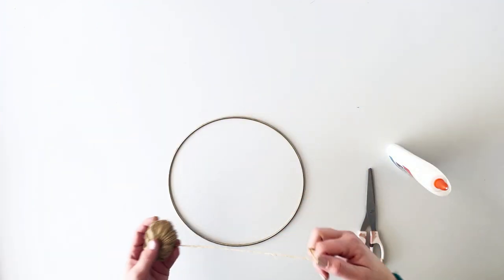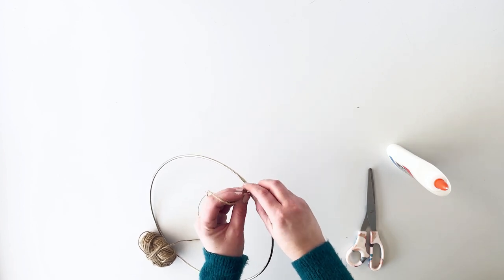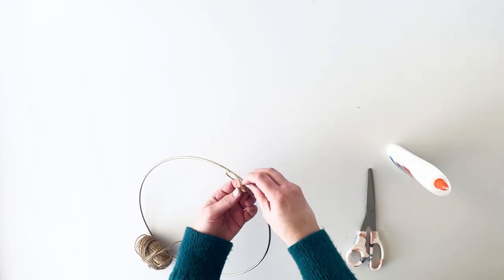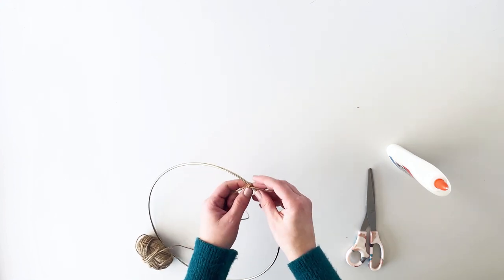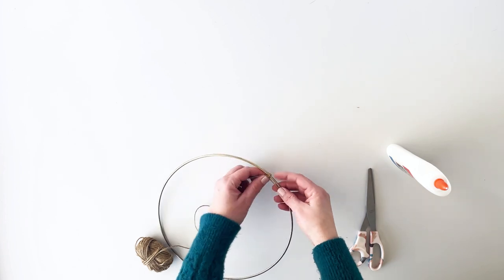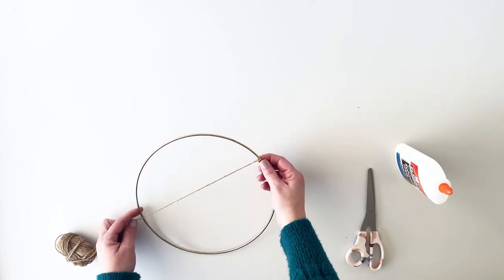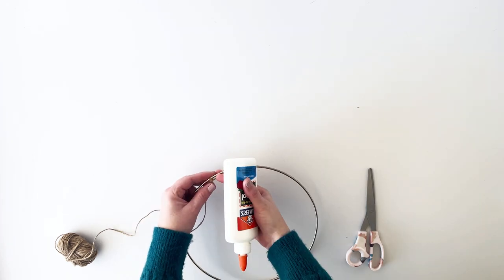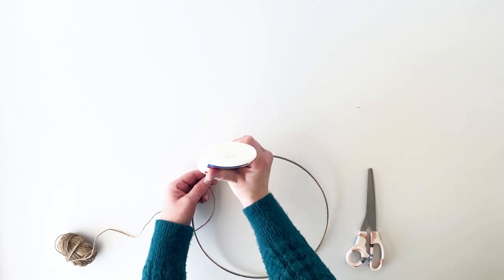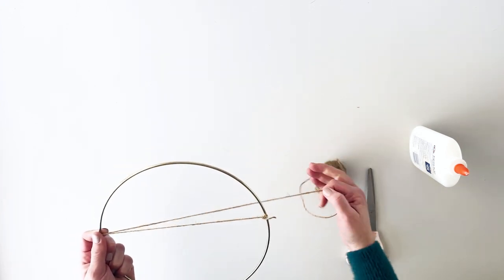Let's get into it — we're going to start by attaching the twine to the hoop. Begin by tying a knot to the hoop. When we begin wrapping the twine around, we're going to hold the tail so that it's hidden, so don't worry about that at this point. I'm just guessing how much twine I want to wrap and how thick I'd like it to be, to determine whereabouts it's going to sit on the hoop. To secure the knot, just put a dab of glue where it's going to sit.